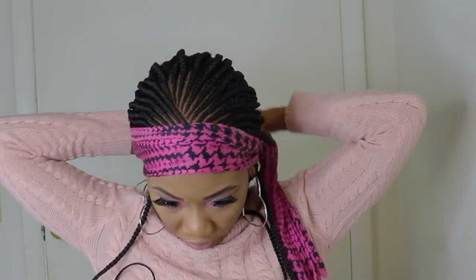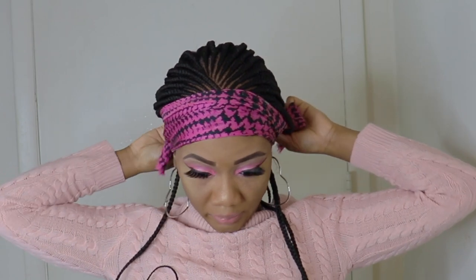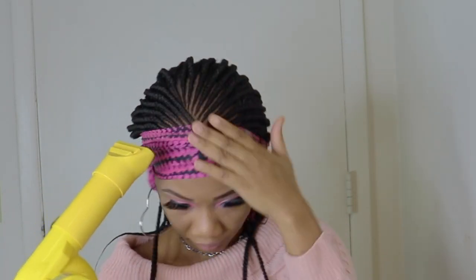Next I'll tie the lace to make sure it is well laid. Now I'm going back in with a blow dryer on medium heat.